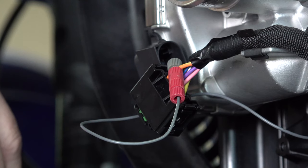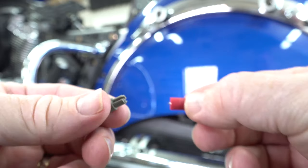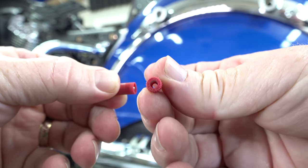We do use these PosiTap connectors sometimes with projects here at Law Abiding Biker Media. They're good for maybe one or two wires that you're trying to quickly tap into when you don't really want to get a soldering gun out. They are very reliable, but for wiring jobs like handlebar installs, they're going to get too bulky, so you'll definitely want to use a soldering iron for that. But they do have their place.